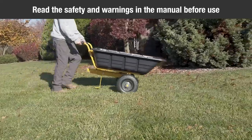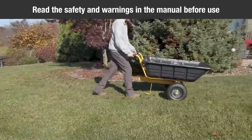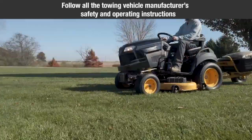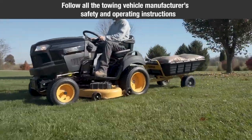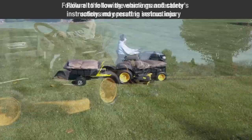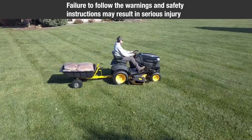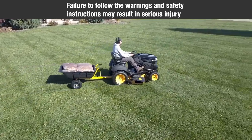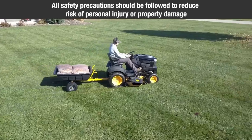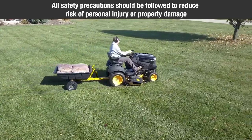Read the safety warnings in the manual before using this cart. When using this cart, safety precautions should always be followed. When the cart is connected to the towing vehicle, follow all towing vehicle manufacturer's safety and operating instructions. Failure to follow the warnings and safety instructions may result in serious injury. All safety precautions should be followed to reduce risk of personal injury or property damage, including but not limited to the following.